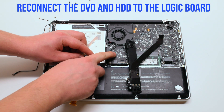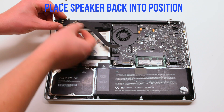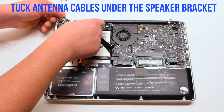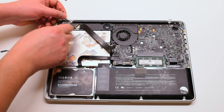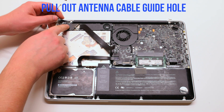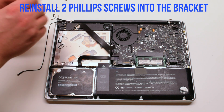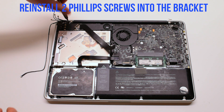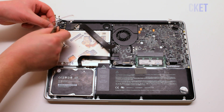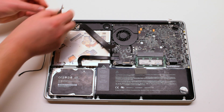Reconnect the hard drive and the DVD drive to the logic board. Place the speaker back into position and tuck the WiFi cable antennas underneath the speaker. One of the cables has a loop — you have to put the screw in through the loop and fasten it. The second cable also has a little metal loop; loop the Phillips head screw through it as well.